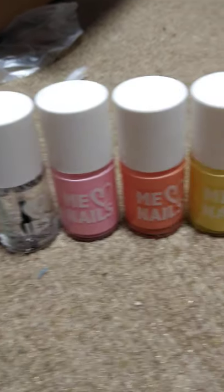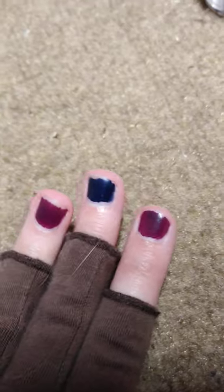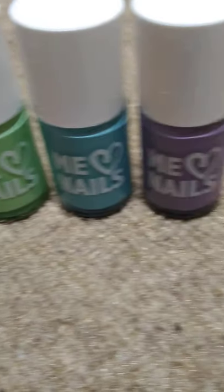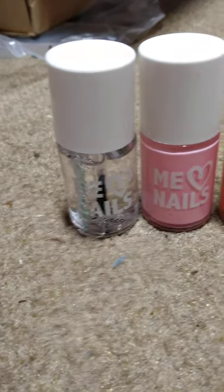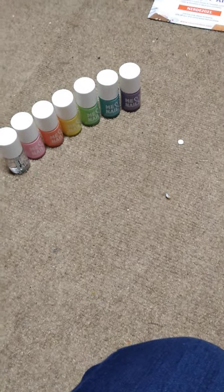Until then, I have nail polish to play with! I've got some acrylic nails that I'm going to stick on my fingers once I get rid of the polish that's currently there, and then I'm going to put all of this on. Thank you, Mariah Elizabeth, for making pastel nail polish. Good day, everyone!